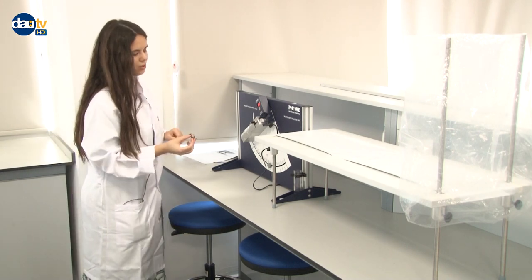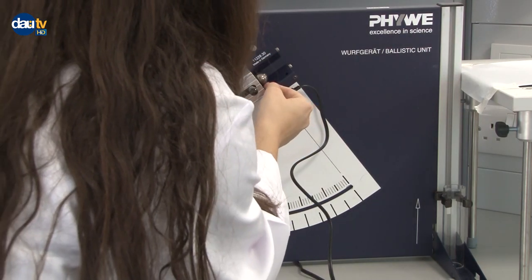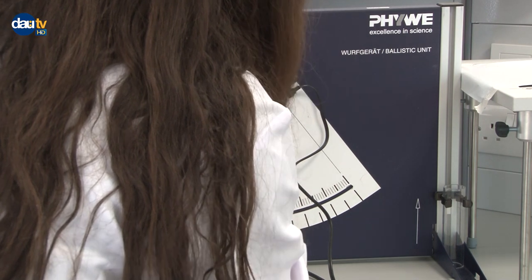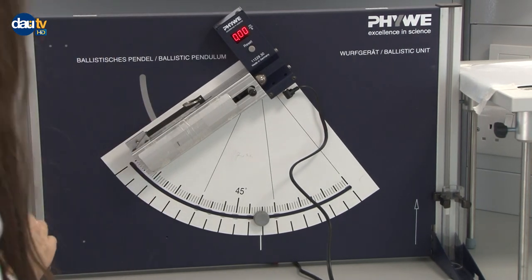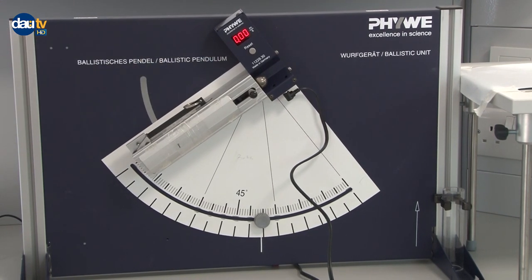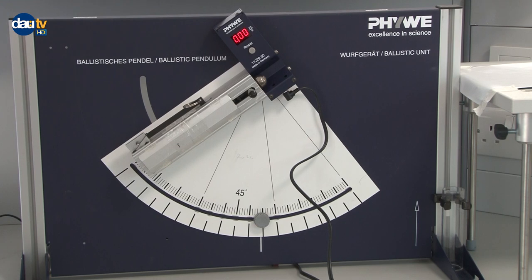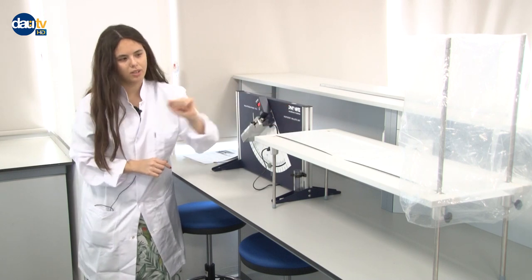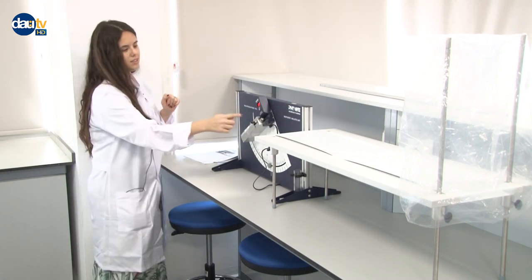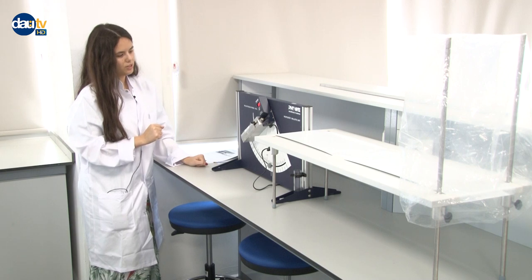We have to make sure that the metal ball is situated well on this magnet — it won't be at the center initially, so you need to adjust it manually. As you can see, the velocity is set to zero right now and it's not taking any measurements. Once we set the speed, we'll let it go — pulling it in this direction will project it. It will leave a mark on the recording paper, and we'll measure the horizontal distance from the initial to the final projected point.